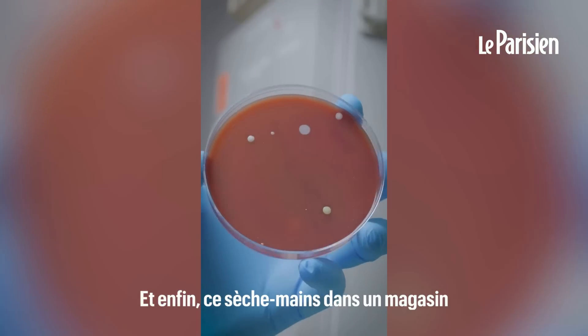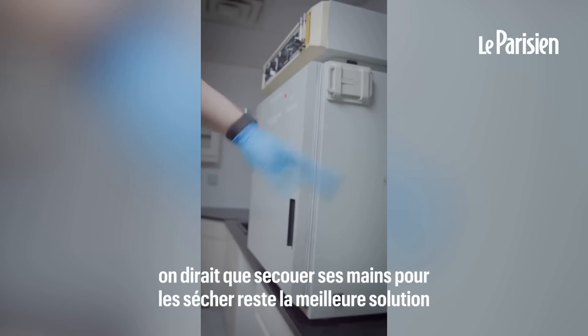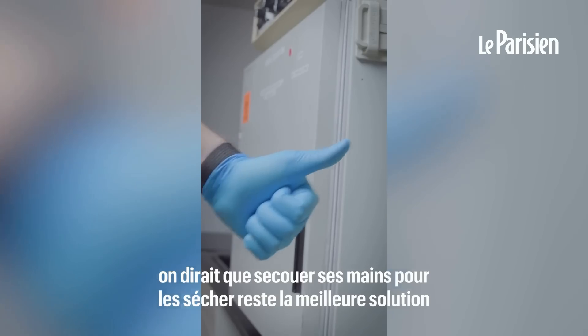And this hand dryer at a store. Well, based on this test, it looks like waving your hands dry is the best option.